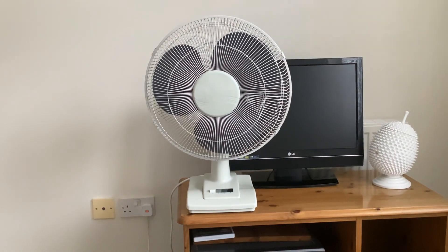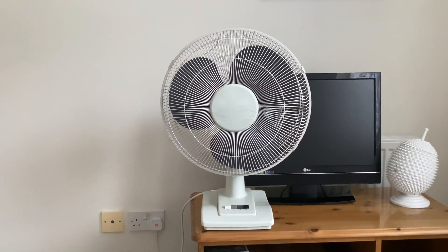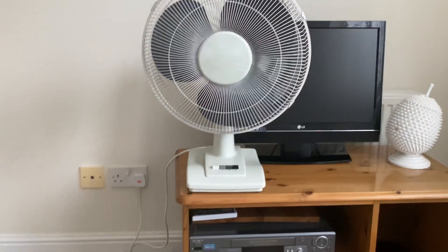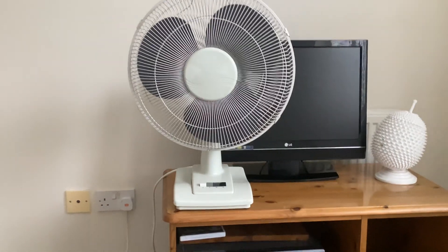Hello everyone. The CD 16 inch desk fan is back and I'm going to do a little update on it. I'll plug it in and put it on here.